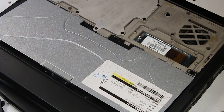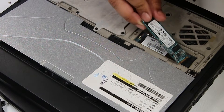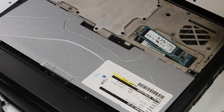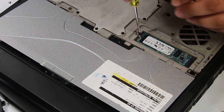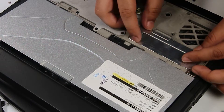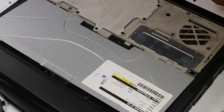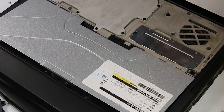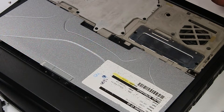And then the one screw that's holding down the actual SSD card. Now you can remove or replace it. This one's all good so I'll put that right back.